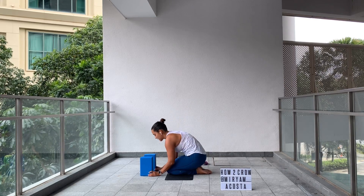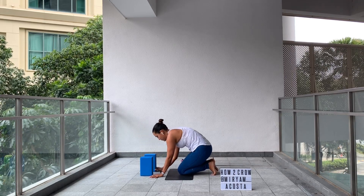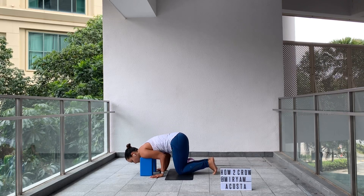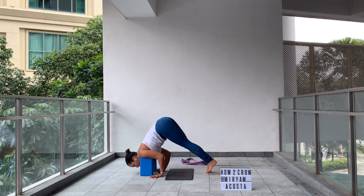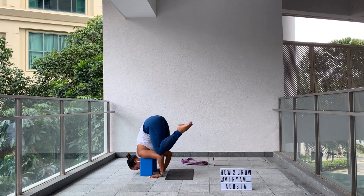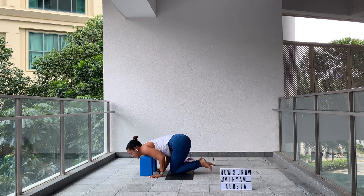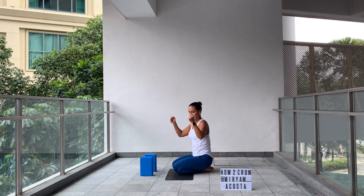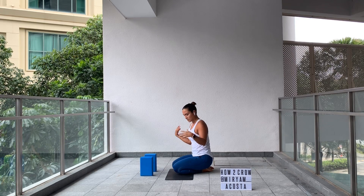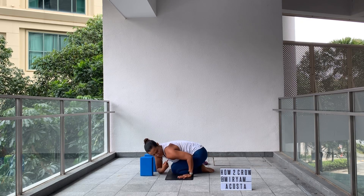For this second set, we're going to bring one knee onto the tricep. Shoulders over the props. Walk your knees forward and bring one knee to the tricep. Push your knee against the tricep to bring the opposite knee up. Point your toes, heels towards your butt cheek. Hold for three, two, one. Exhale, release. Shake your wrists. While in this position, make sure you are squeezing your elbows in so you have your chaturanga arms — 90 degree angle on the back of your elbows.